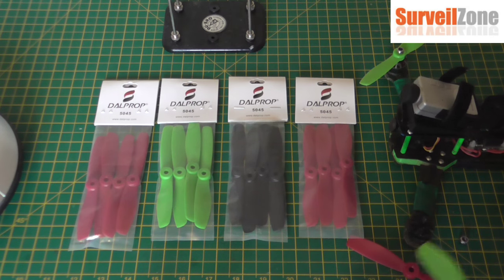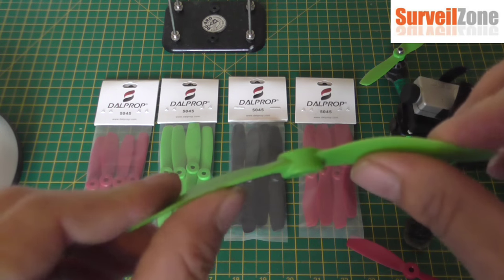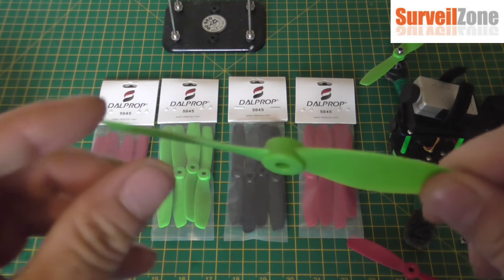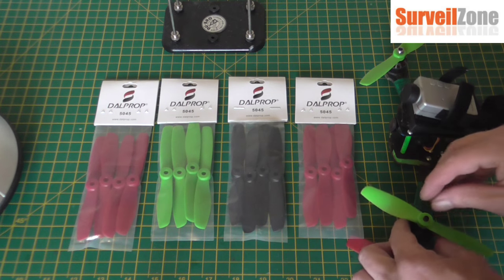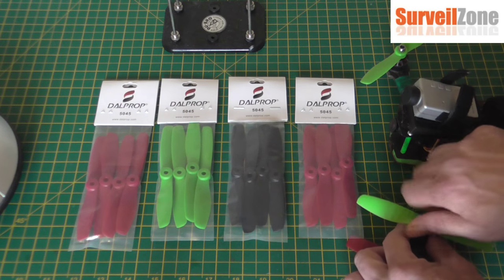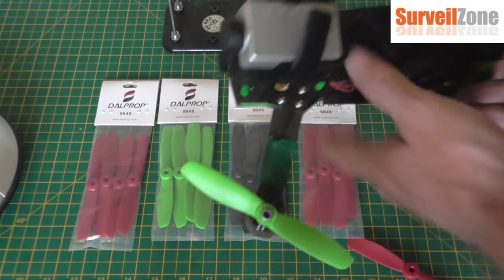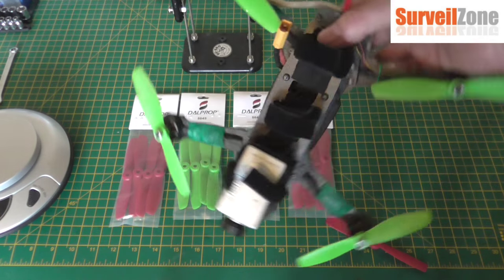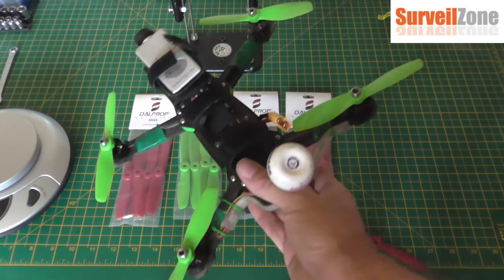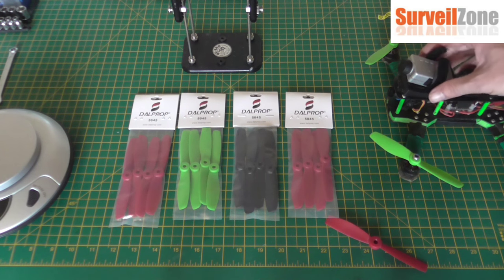It's easy to do — nice and strong hub there. Surveil Zone sent me five pairs. I only used one set for two days of full flying and smashing with these props, and they're still like they've just come out of the packet.